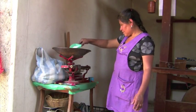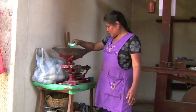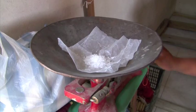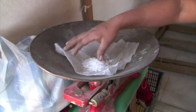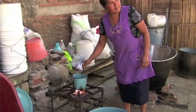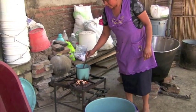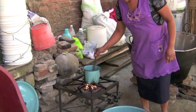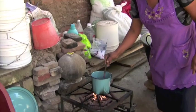To prepare the mordant, the colorless alum crystals are carefully measured. About 33 grams of alum are needed for every 225 grams of wool to be treated. The crystals readily dissolve in warm water. Non-reactive pans are used to prevent chemical reactions with the potassium alum.